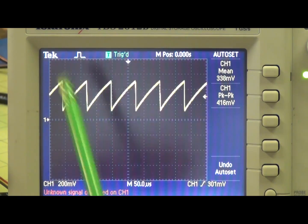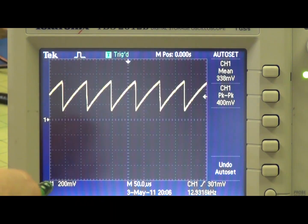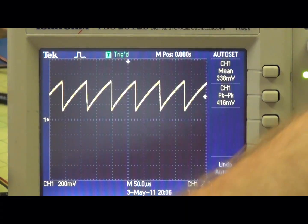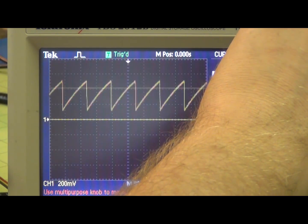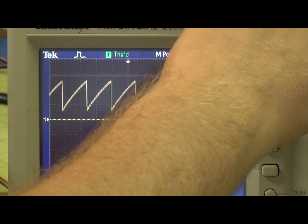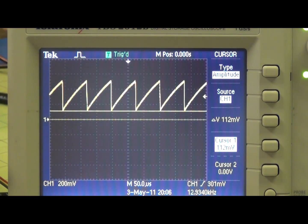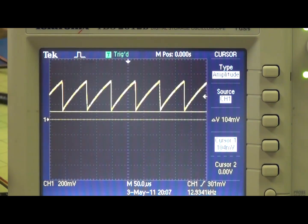Okay, on pin 3 on the pulse width modulation, we're getting kind of a charge and an immediate discharge — sort of a sawtooth kind of pattern. If I pull up the cursors real quick, it's at about 0.5 volts at the top and about 0.1 volts at the bottom. And then this is the ground right here. That's what's at pin 3.